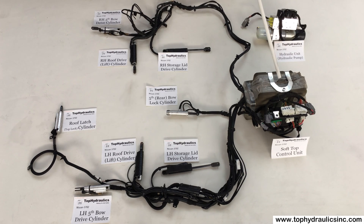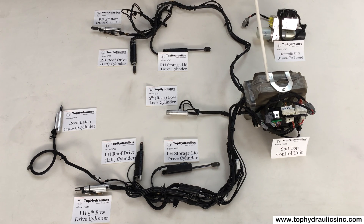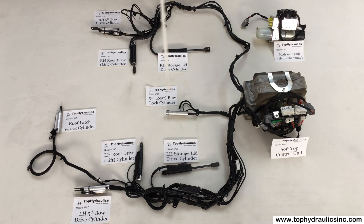We have the hydraulic unit, which is actually the unit hiding under the storage compartment, under the soft-top storage compartment. Here inside this grey-green foam housing is actually the hydraulic pump itself, whereas in the front is the soft-top controller computer, and of course we have a bunch of wires going to the computer, and we have wires and sensors going to the cylinders, and we have hoses going to the cylinders.